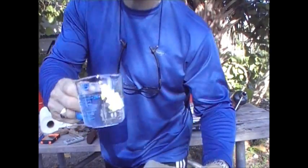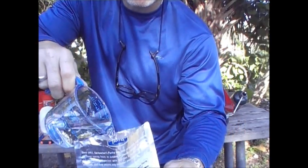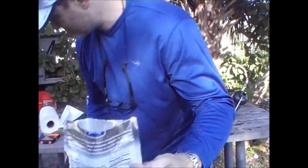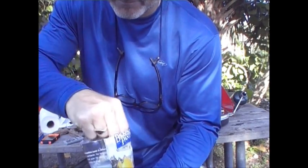Alright, it calls for half a cup of water, then mix it, and then we'll add the other half and mix it. That's about half right there. Take our spork and mix it up.